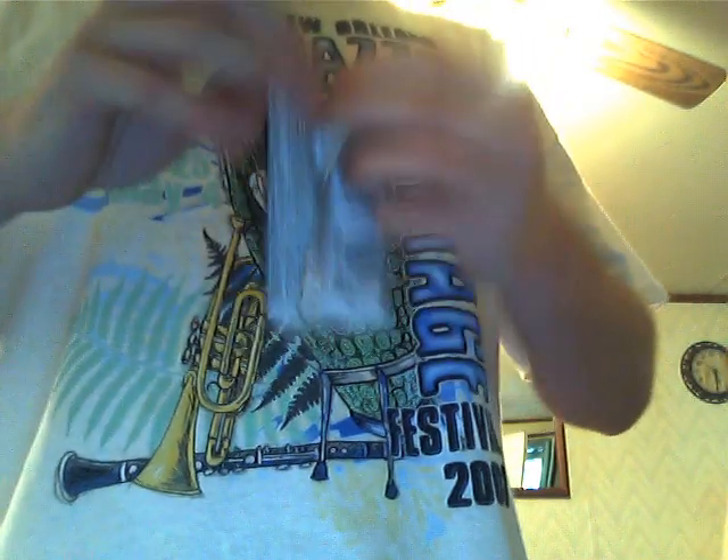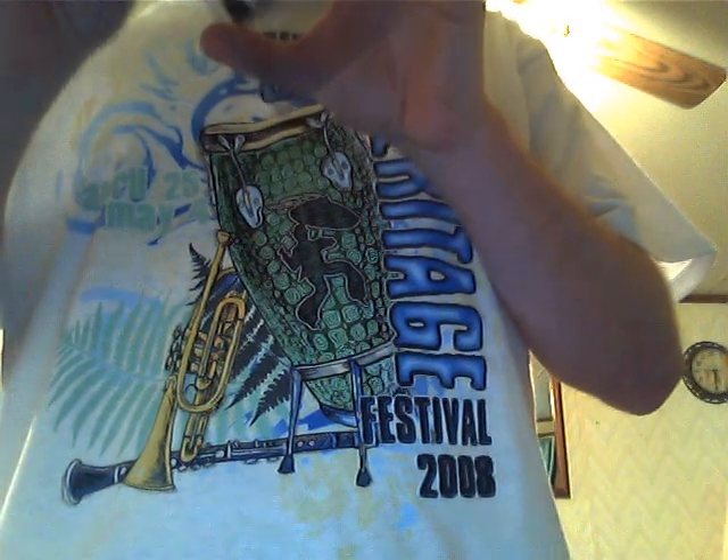Next pack. This one is a sketch card — black and white pencil sketch. Oh wow, look — the artist didn't even sign the back! Wow. I wouldn't sign the back of that piece of shit either.